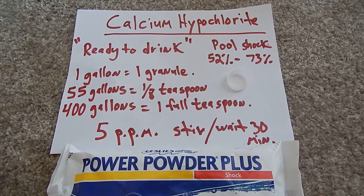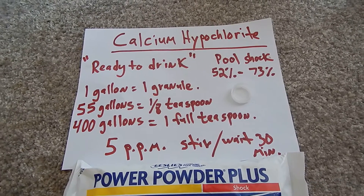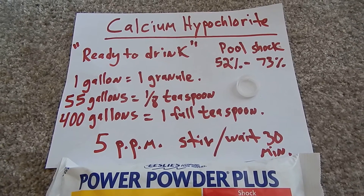And this is pool shock, which is calcium hypochlorite. Walmart usually has a 52% and the pool supply places usually have the higher 73%.